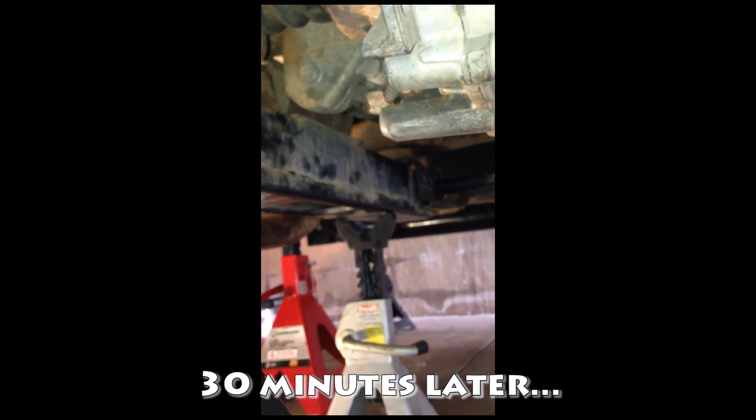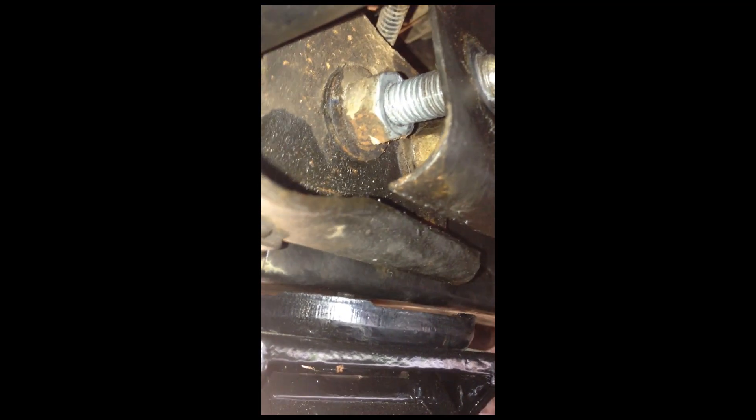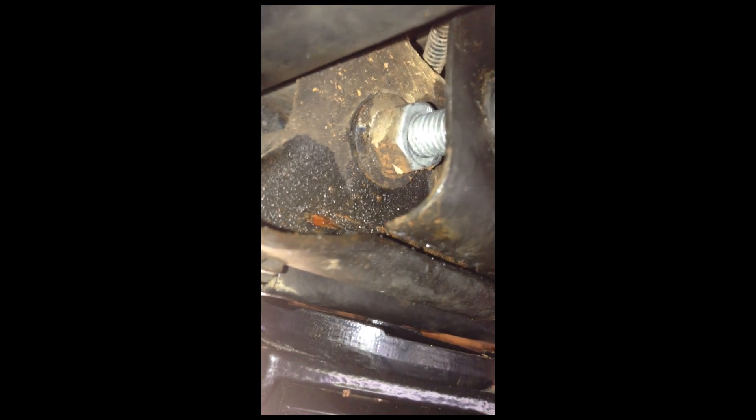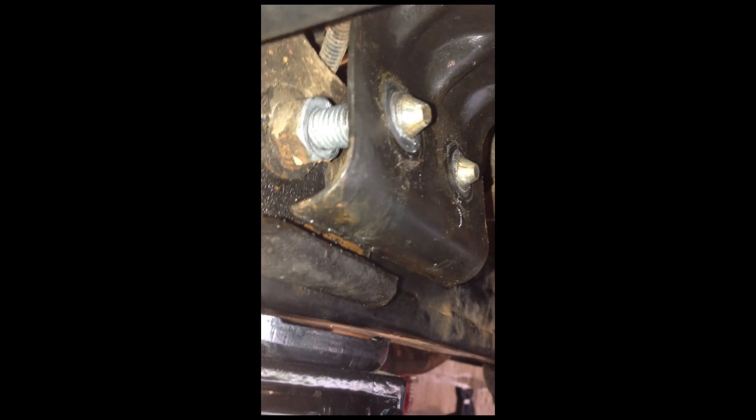After getting the other side off — two bolts, two nuts, pretty self-explanatory — surprise: the side has got a bracket on it, and after getting the two nuts off there are two more nuts hiding behind the bracket. Remember how the bracket goes: nut, bracket, nut, frame. That's the driver's side. I've got four jack stands and the transfer case — that's about where we're at.